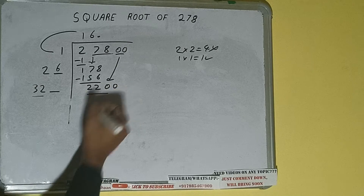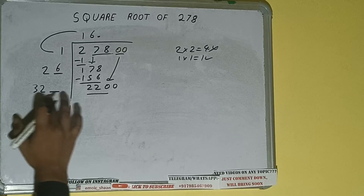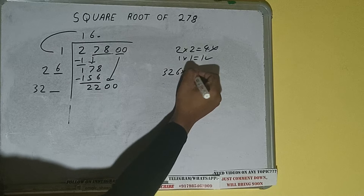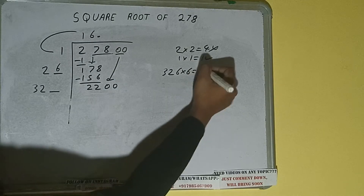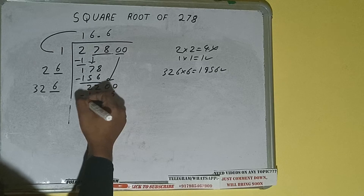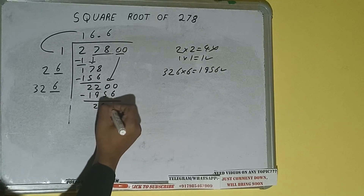We can compare 32 with 220. 32 six times is 192, so we can try six. 326 into 6 — we'll be having 1956, which is good to take. So 6 here and 6 here: 1956 subtract, and we'll be left with 244.